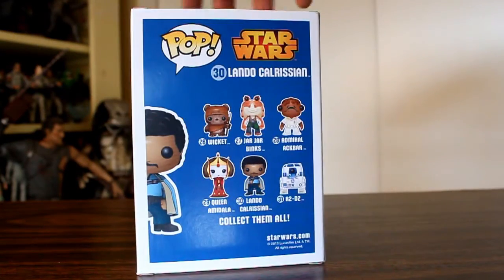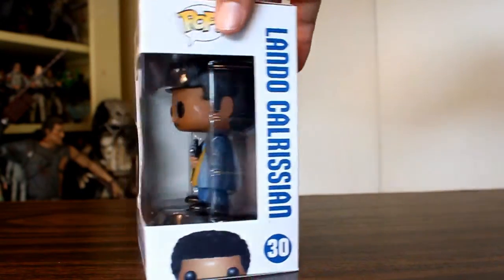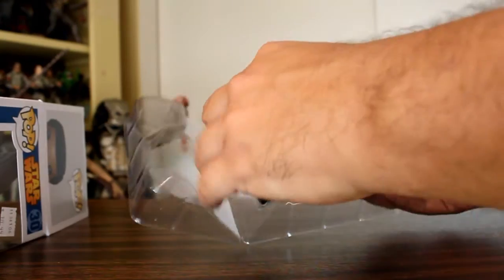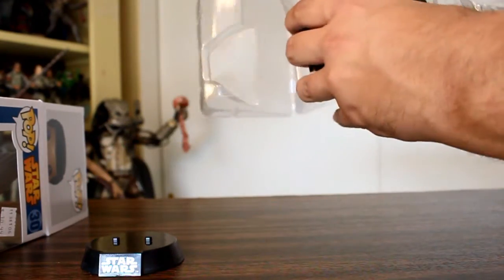Hey, this is John Carlos, and I'm here with a look at the Funko Pop of Lando Calrissian — the smoothest gambler, swindler, property owner, and backstabber in the Star Wars universe.